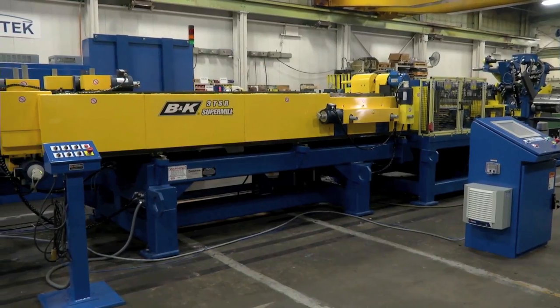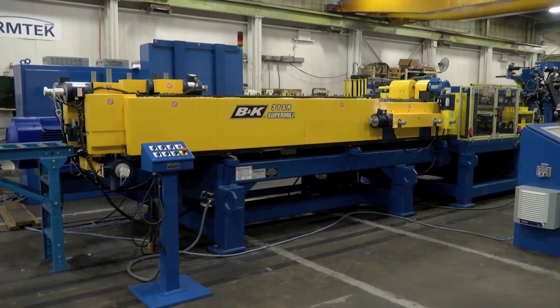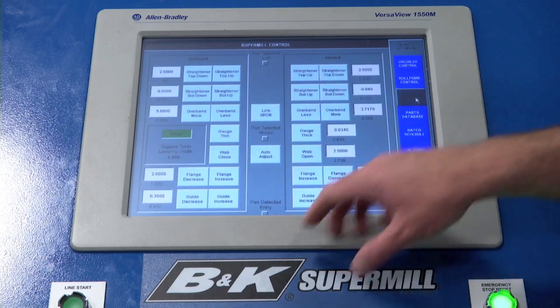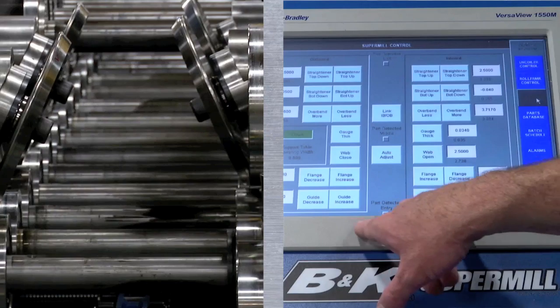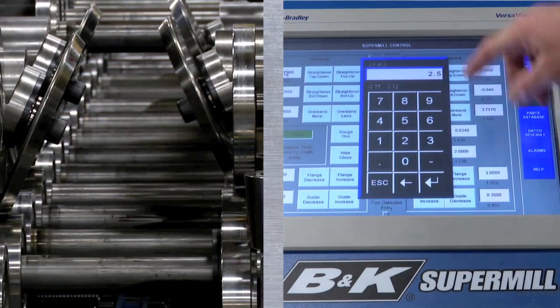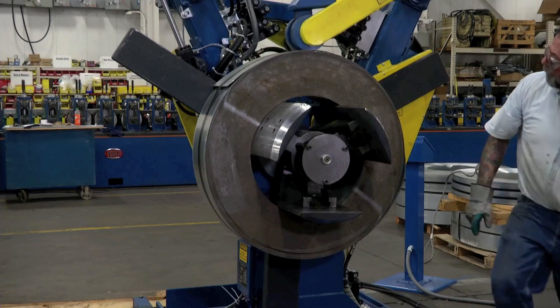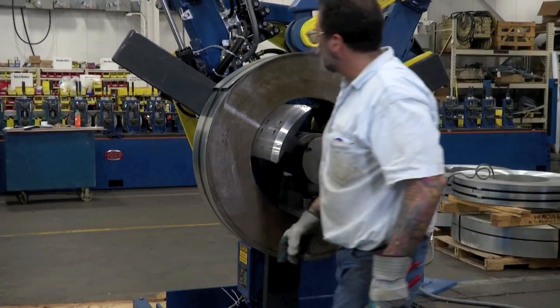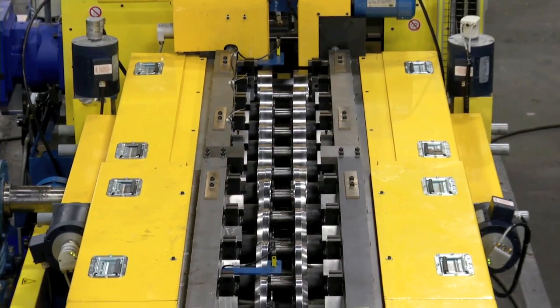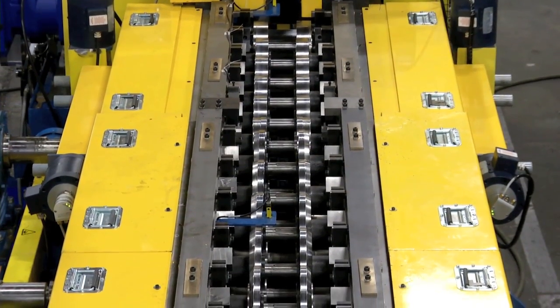A short scrap piece is jogged through the roll former and inspected. The roll former is already in position for this part because, before changing the coil, the operator had called up the part number from the PartMaster database and gave the command for the SuperMill to adjust to the settings for that part. The adjustments were being made automatically while the operator was threading up the coil. If the part calls for knurling, the operator adjusts a simple mechanism to raise the knurling rolls and lock them into position.